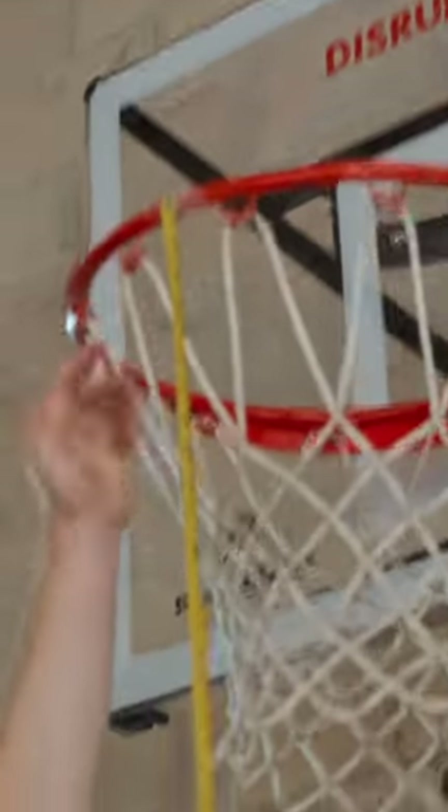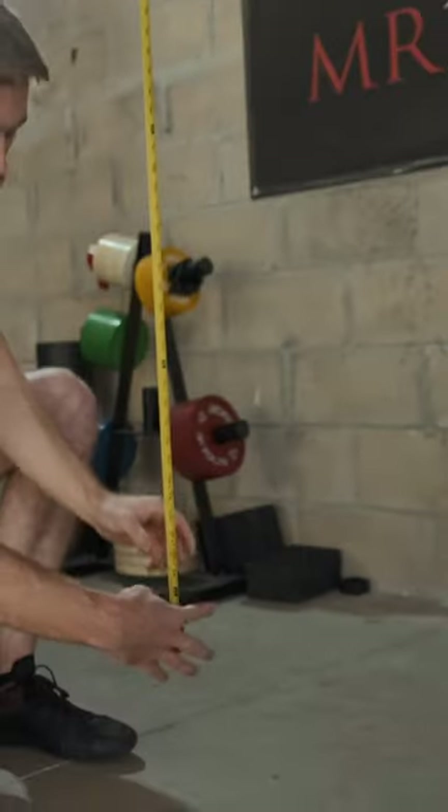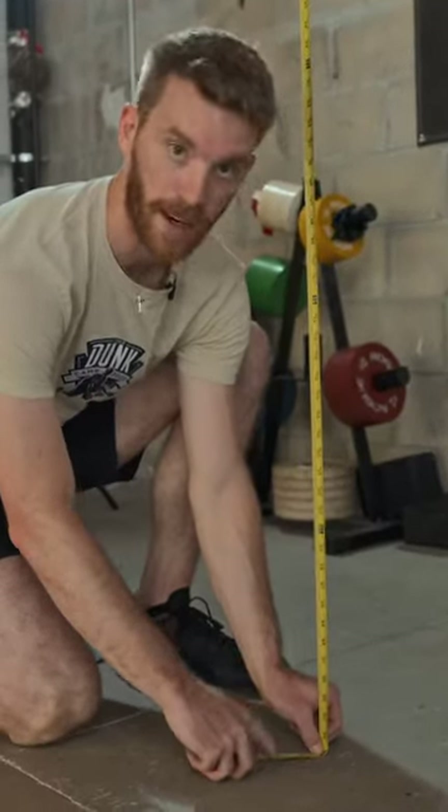To get started on our 8-foot dunks, we need to measure out the rim to 8 feet. All you do is connect your tape measure to the rim — I use tape to make sure it doesn't move — and let it hang down straight to the floor. You can see right here that when I get to the bottom, 8 feet is right on the floor.